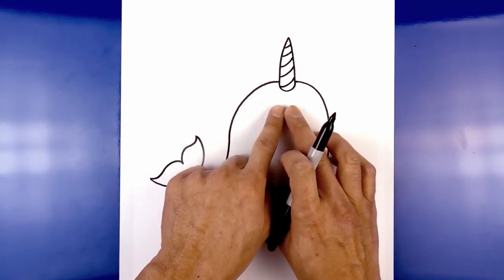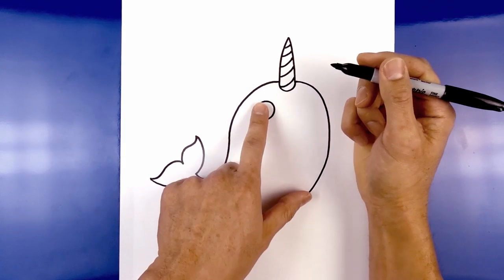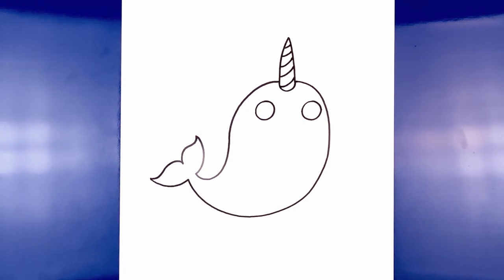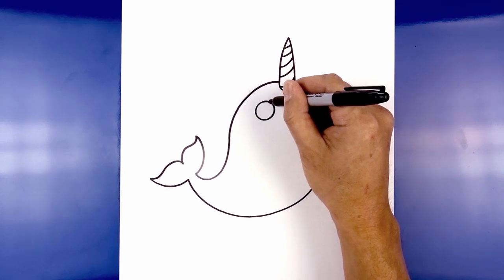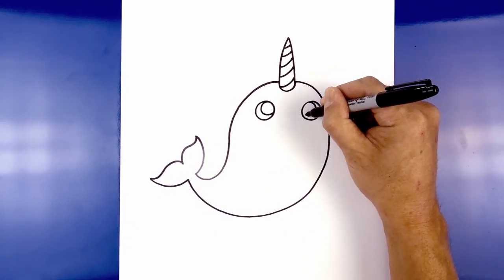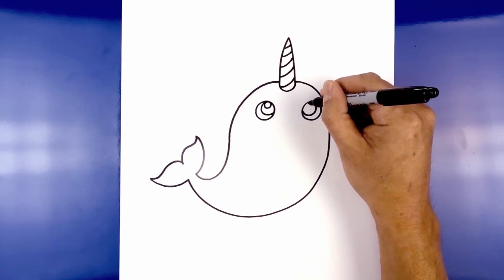Let's move back up towards the top of the head and add in the eyes. On either side we're going to add a circle — one on the left, and we're going to line this up on the right side. Now we're going to have him looking up towards his horn, so we're going to draw another circle on the inside. Starting up here we're going to curve around — a slightly smaller circle. We'll do the opposite on the right, starting from the top, curve around and then back up. At the top of each pupil I'm going to draw a smaller circle for a highlight, doing that on both sides.